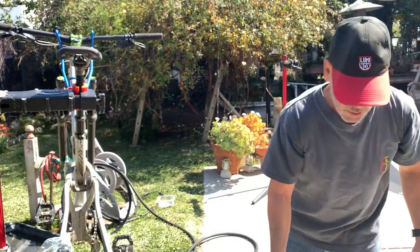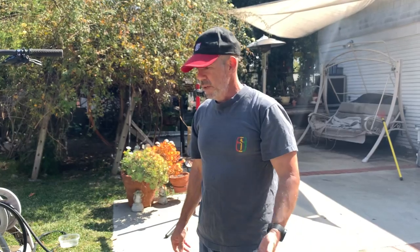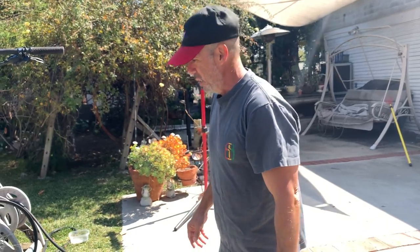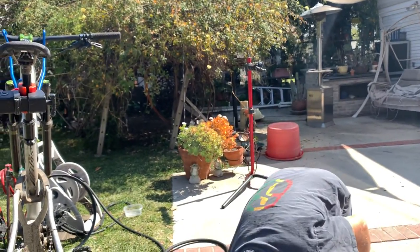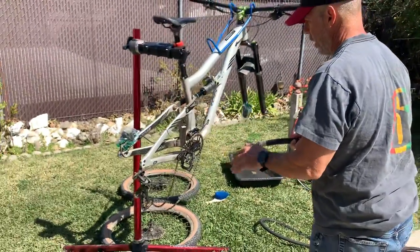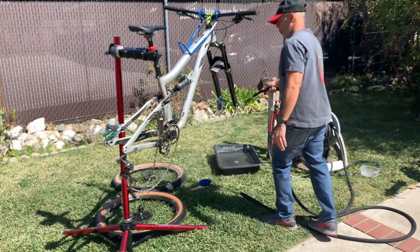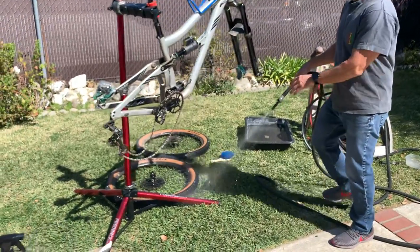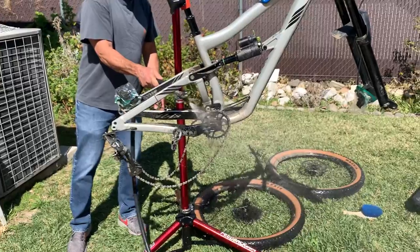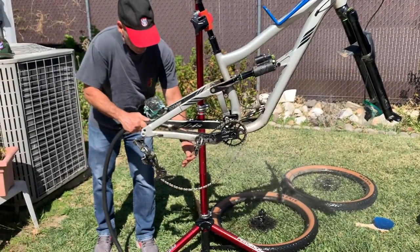I always start with the drivetrain so I can let that soak for a bit. But with any solvent or cleaning product, you don't want to let it dry on there — on a hot day make sure you rinse it down quickly. I'm letting it sit for a moment for the video, then I'll go back over it. Also, when I spray, I'm going in reverse — away from the bottom bracket — so I'm not pushing any solvent into those bearings.